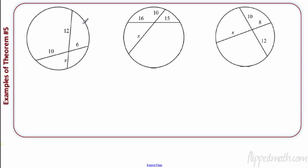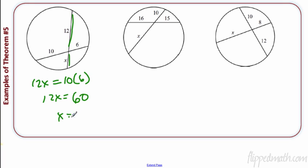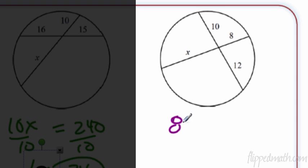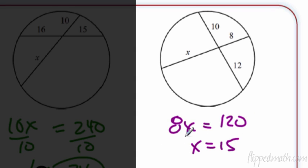How easy is this? You're given a circle and you just multiply. So 12 times x equals 10 times 6, giving 12x equals 60, so x equals 5. Next: 10x equals 16 times 15, which is 240. Divide by 10 and x equals 24. Last one: 8x equals 10 times 12, which is 120. Divide by 8 and x equals 15. It is that simple.